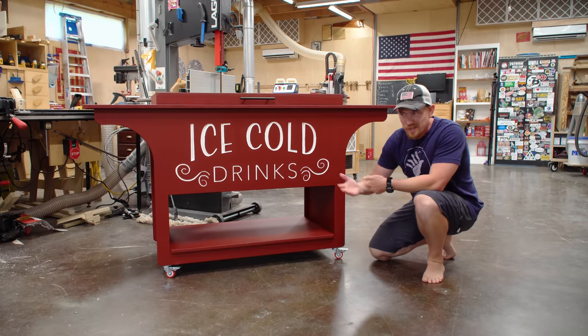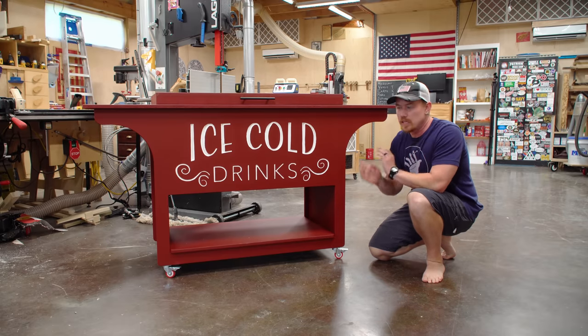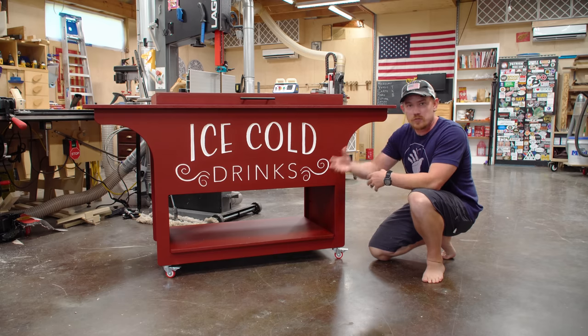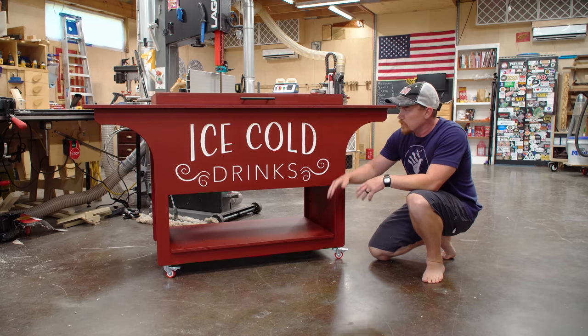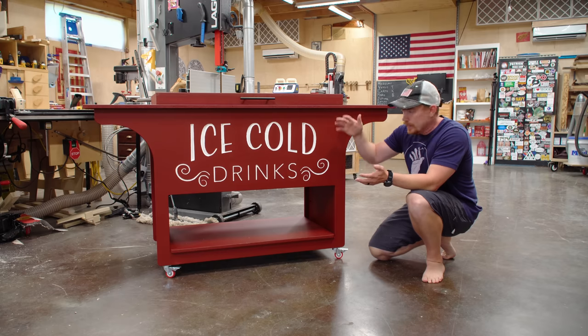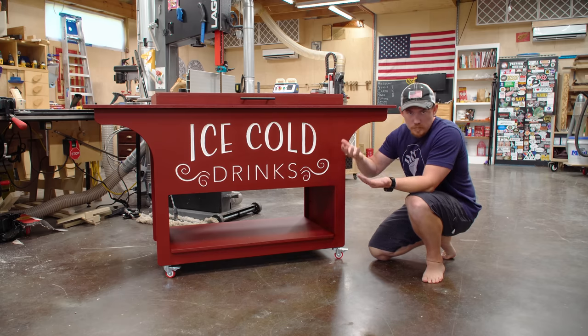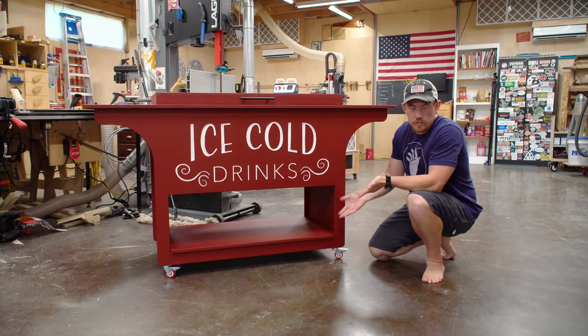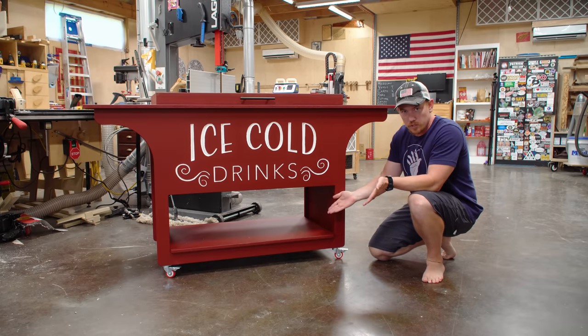Down below is what I'm calling an overflow shelf. I don't know if you typically store anything on here, but if you're entertaining a bunch of people, maybe you have an extra couple bags of chips or something like that. You can store them down here where, assuming the sun's up high, it's not going to bake the goods — it'll just be overflow storage. It's a shelf, and you do shelf things with a shelf.